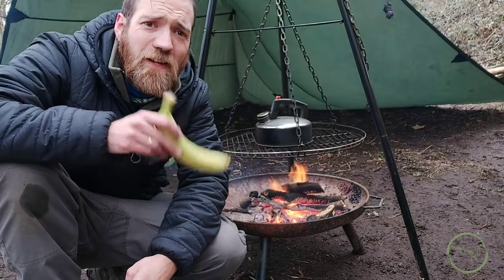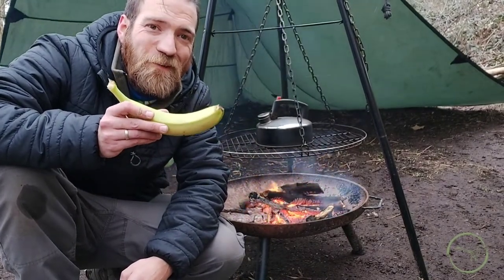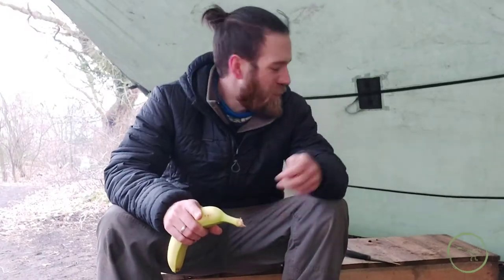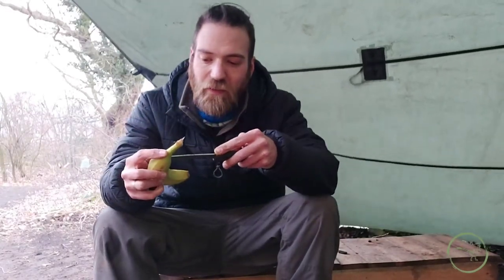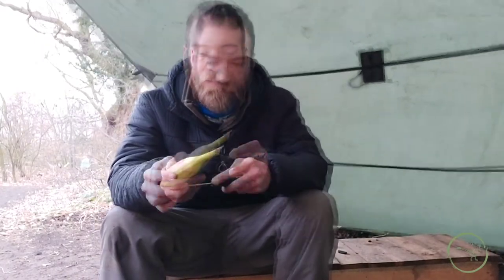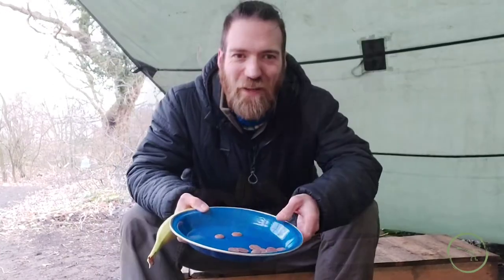Everybody likes dessert, so today we're going to turn this banana into a delicious campfire treat. First thing we're going to do is take our fixed blade knife and we're just going to run it all the way down inside the banana skin without puncturing this side. So we've got like a banana taco.